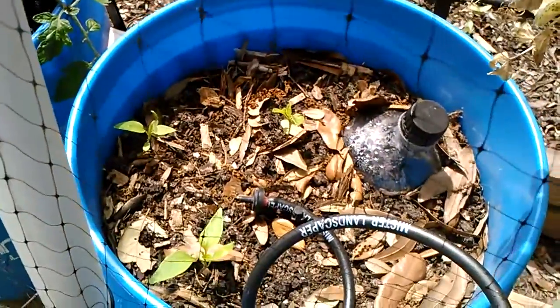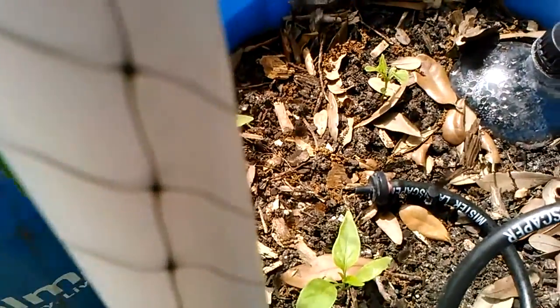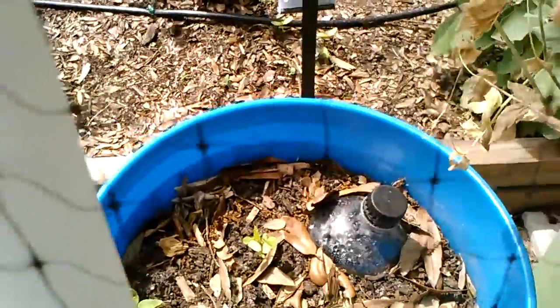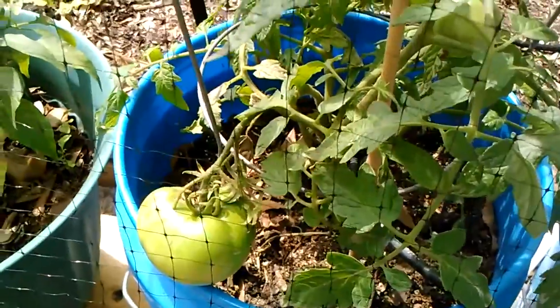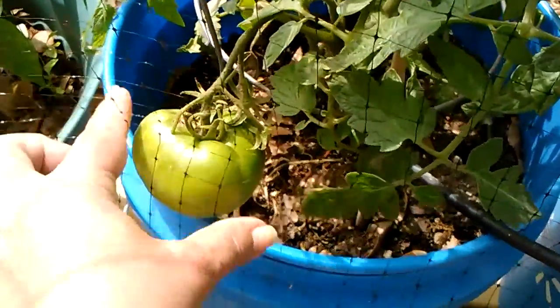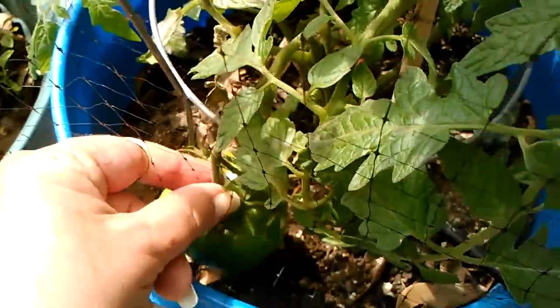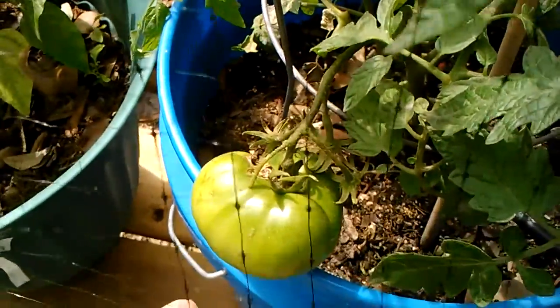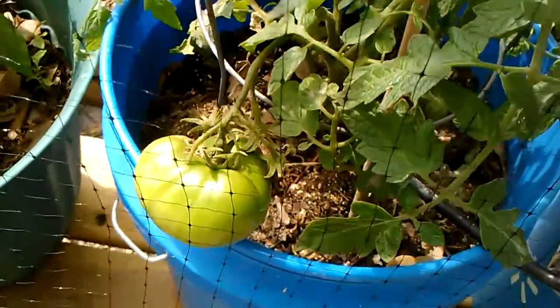Over here I have some peppers — I can't remember what they are from the little packet, it's just some kind of muck pepper. This is my Cherokee purple, and I have a nice big fruit on there, but something ate it. I thought maybe I would leave it there, and it does seem like it's scabbed up a little bit. So I'm going to do a little research and see if I can still save those seeds or not.